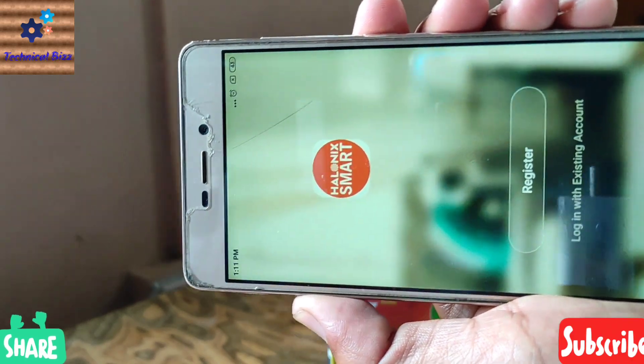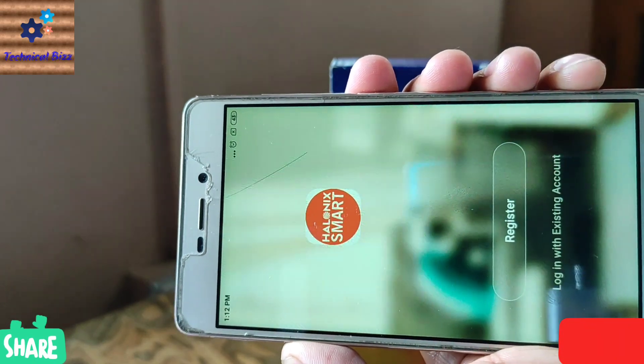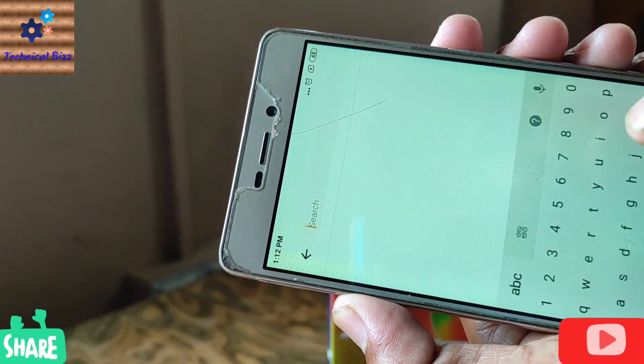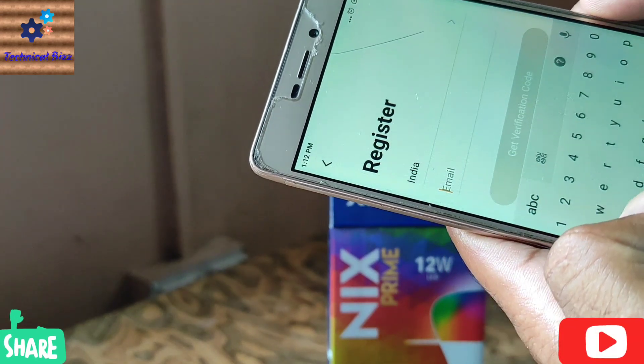You can download it from the Play Store — it is named Helonix Smart. Click on Register, click to agree. Now choose the country; you can search from here. Now enter your email ID.